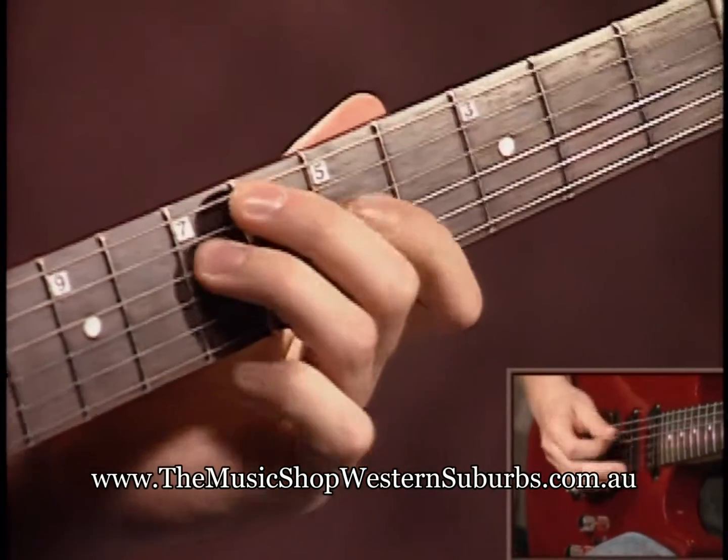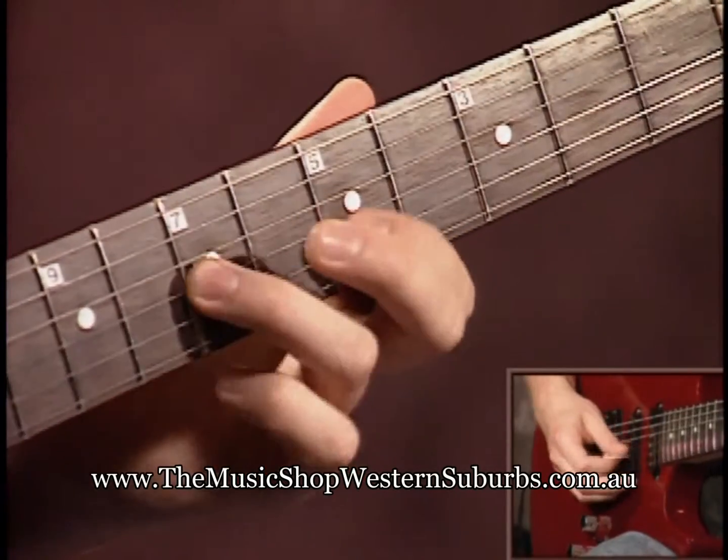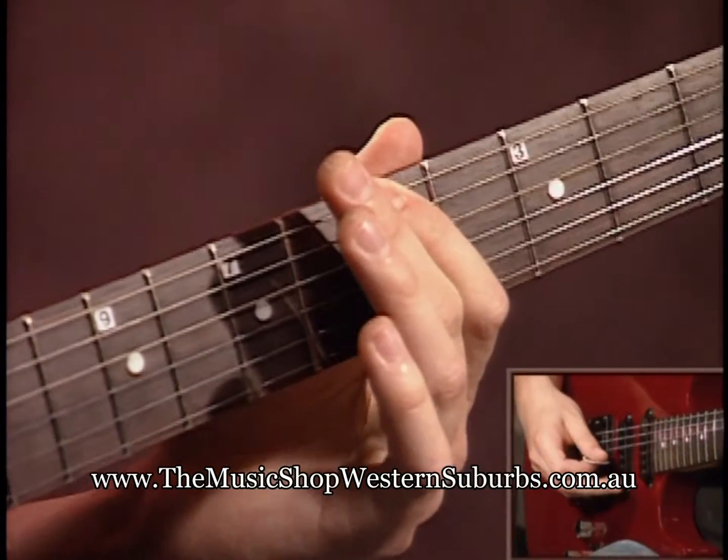Get your metronome going on this too, and get your fingertips working.